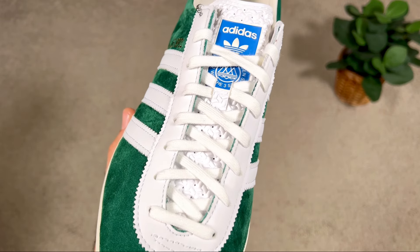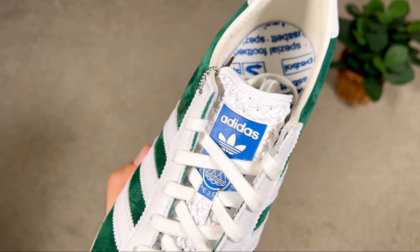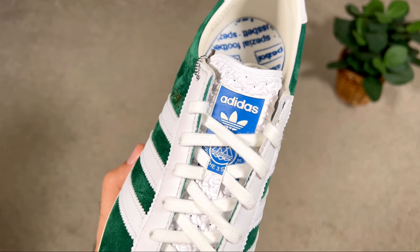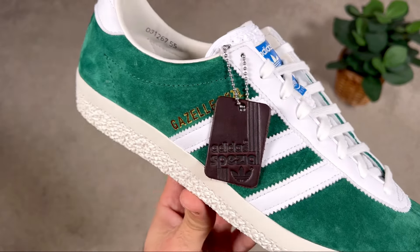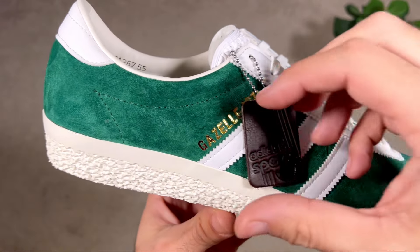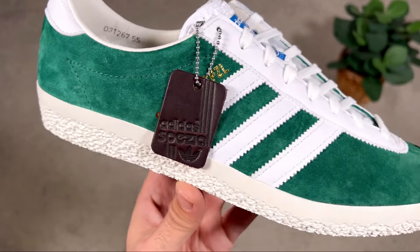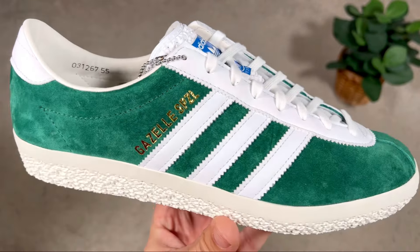Underneath the laces we have this synthetic leather material for the tongue, which comes in white. Towards the top it has a blue tag with the Adidas lettering and the Adidas Trefoil. There's also a hang tag which you usually get in special releases — it's in brown leather, which is quite nice, but honestly I wouldn't wear this on the actual shoe; it'll just stay in the box.